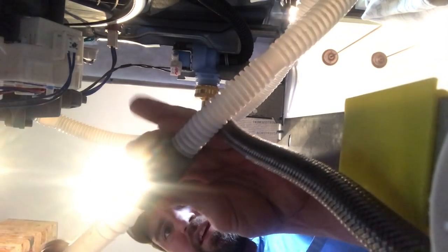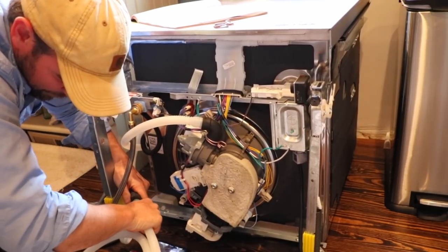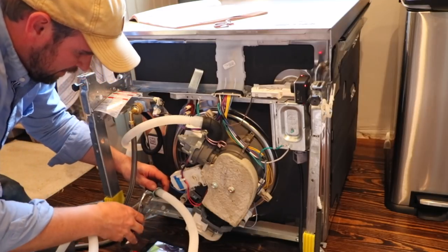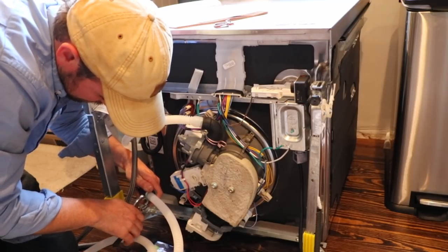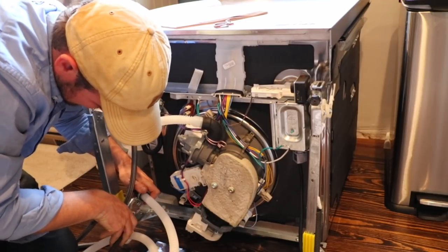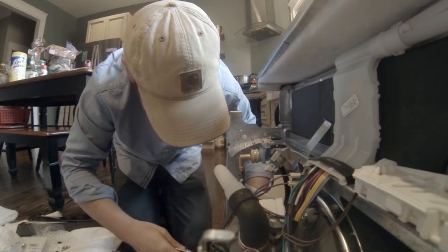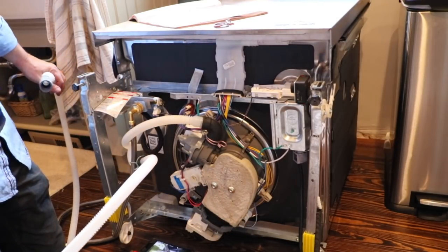Push these together so we can get them connected. That feels pretty snug. I'm going to take this clamp and squeeze it with the pliers. This part here is going to run out the back to our sink drain.